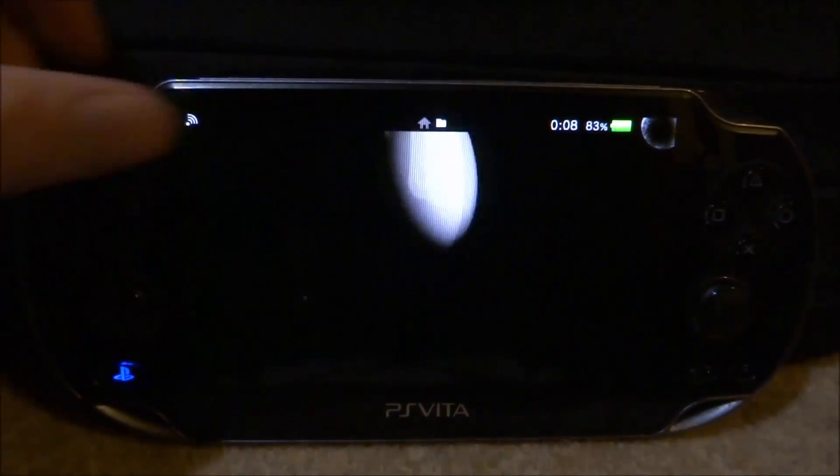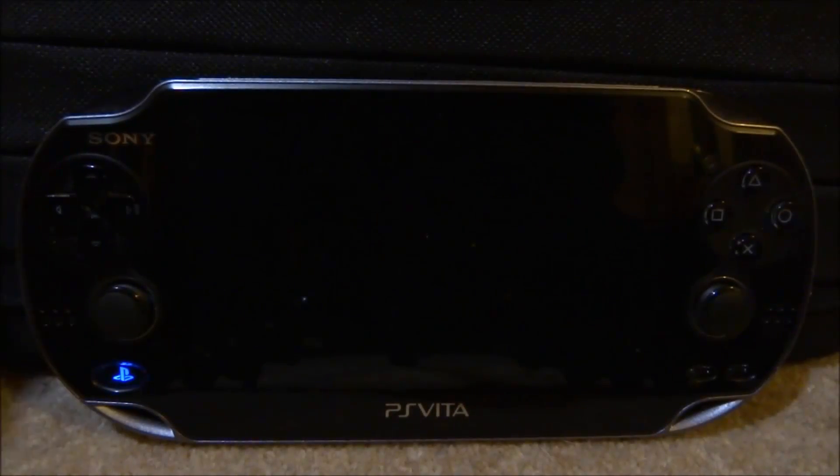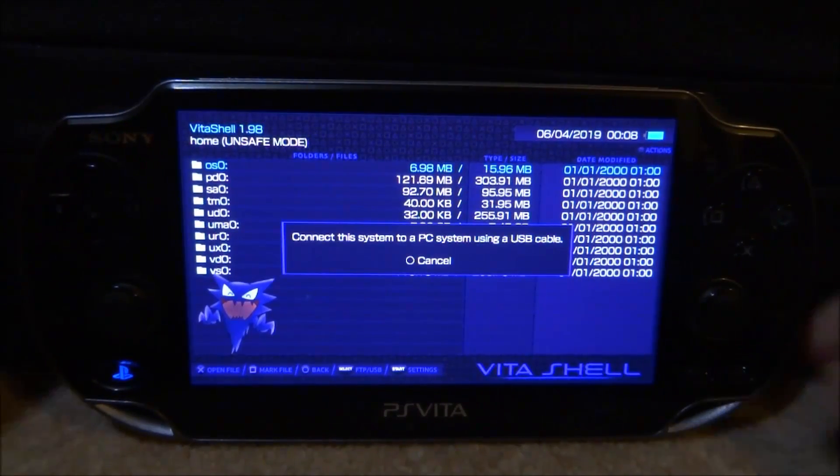So if you guys want to get this app, what you have to do is go ahead and start up VitaShell. Obviously we need to connect our PS Vita over to our computer, so press select, go and do that and I will show you guys what to do from there.